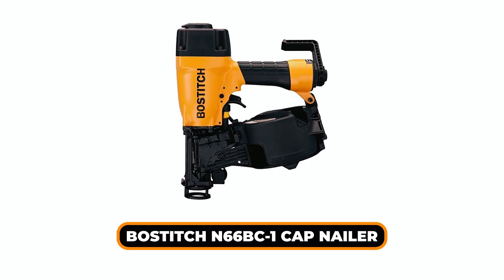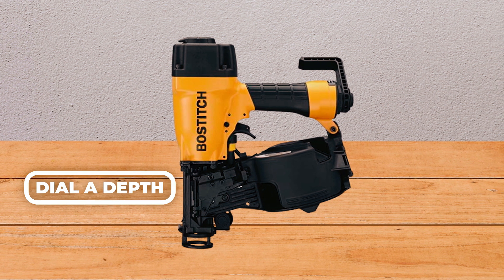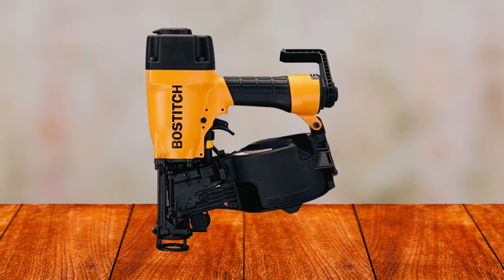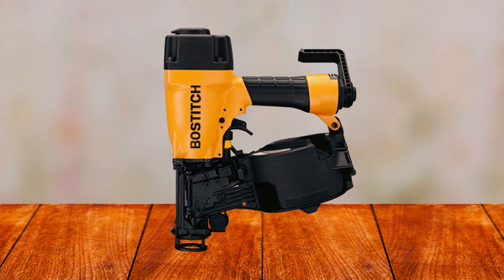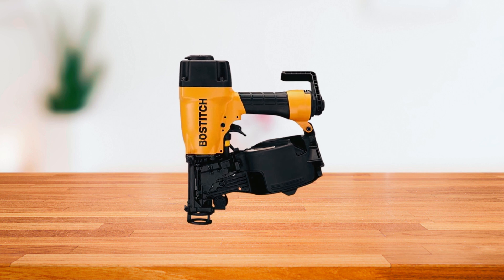Bostitch 66-BCS-C1 Cap Nailer. We're extremely impressed with the dial-a-depth adjustment feature of this cap nailer. Using this, you'll get your desired depth quickly and conveniently, which is a huge time-saver. The cap method is 10 times faster than nailing by hand.